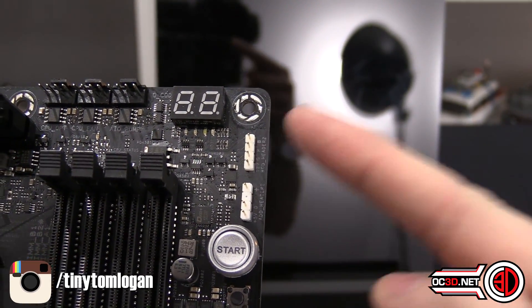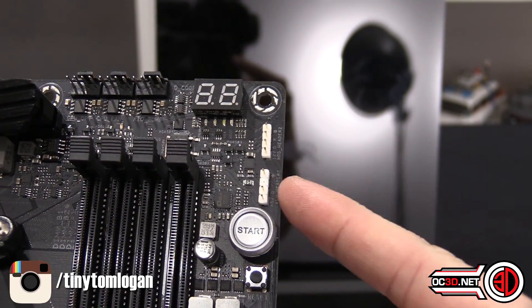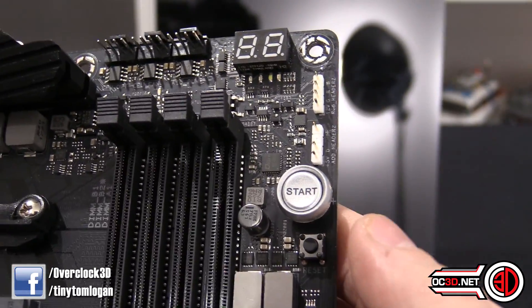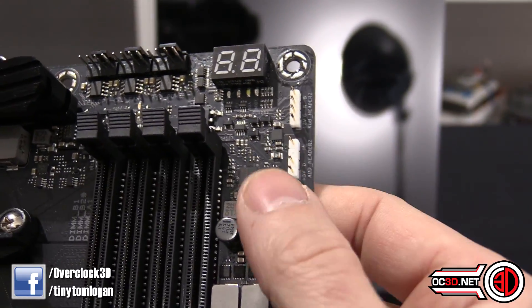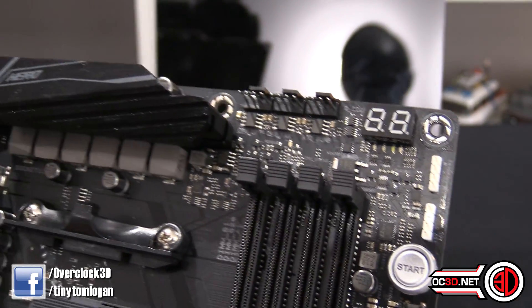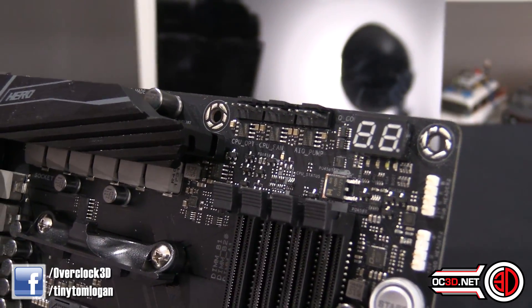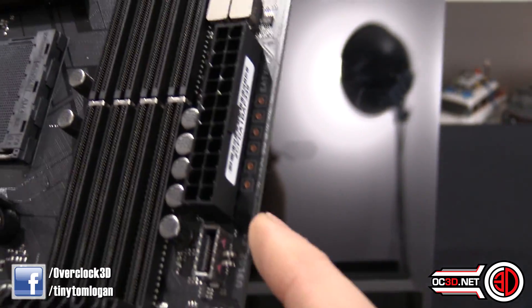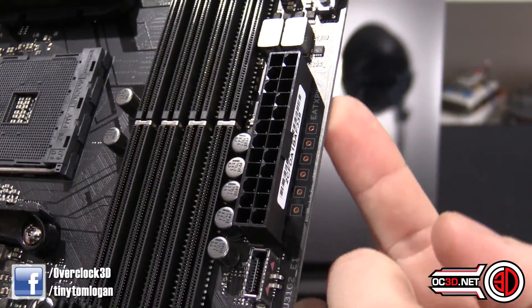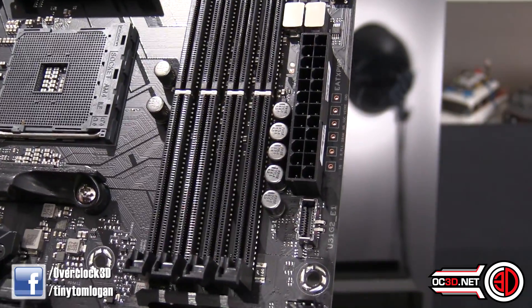Up here you have a normal RGB header and an addressable RGB header at the top of the board as well. This is something new that Asus has started doing with this iteration of boards, both for AMD and the Intel side. You do get a power button and a smaller reset button. There's a PCI POST code readout for overclocking to see if you're getting any hangs — also really handy because when it gets to 62, you can start hitting delete to get into BIOS. There's also a readout so you can use a multimeter to get direct voltage readings if you're overclocking.